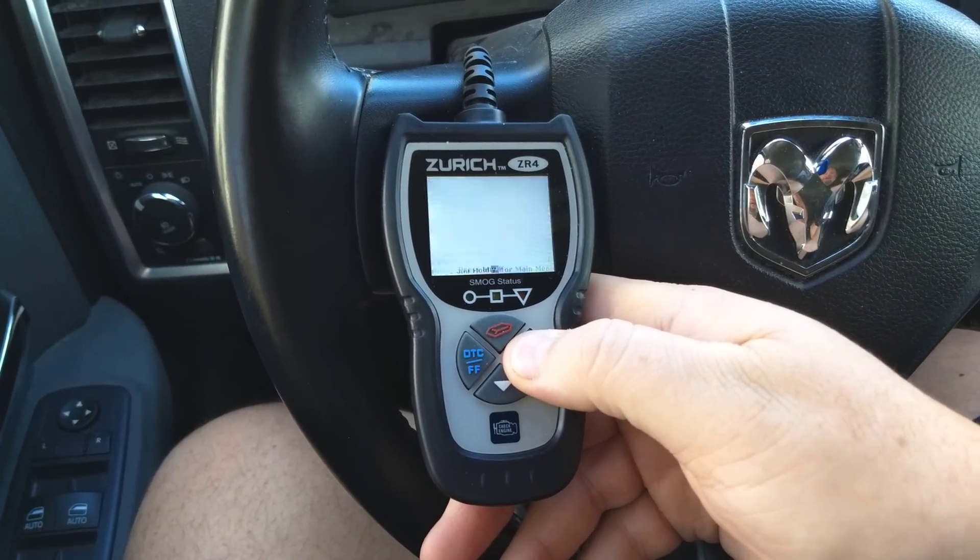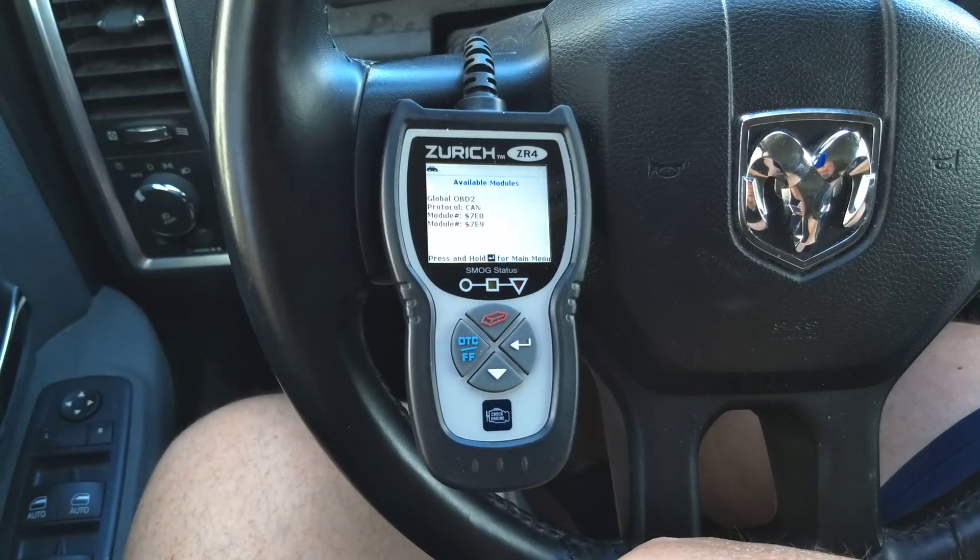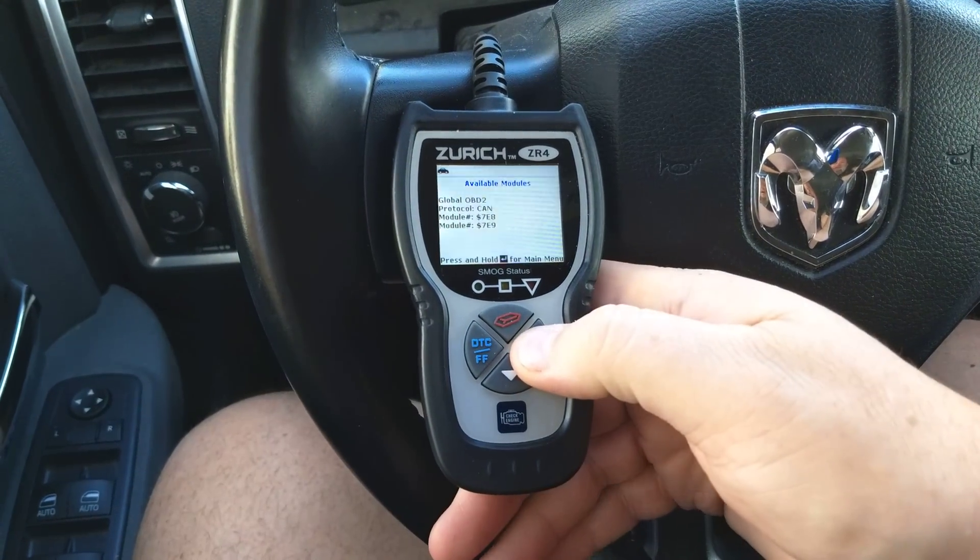You press and hold this button and it takes you back to the main menu. Go to the vehicle menu and hit the down button to get to available modules — it shows you what it can check into.